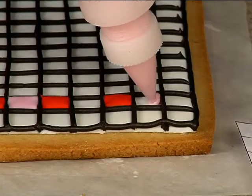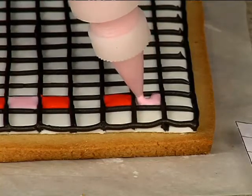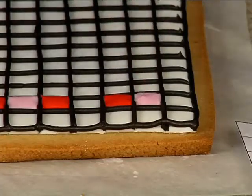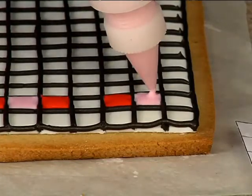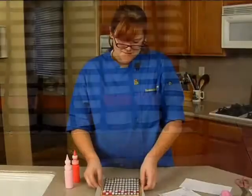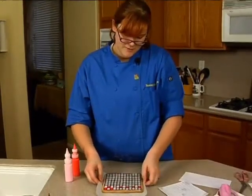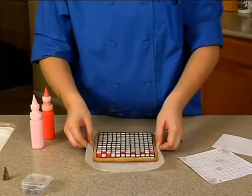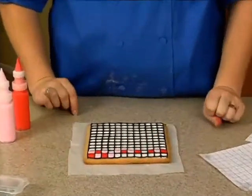Just keep in mind that when you're doing this, you want to pick a corner to start in and work your way down in one direction. I'm going to give it a little tap like we did before, just to make sure all the bubbles come out and that our red sugar gets down into the corners, and then we'll keep going.